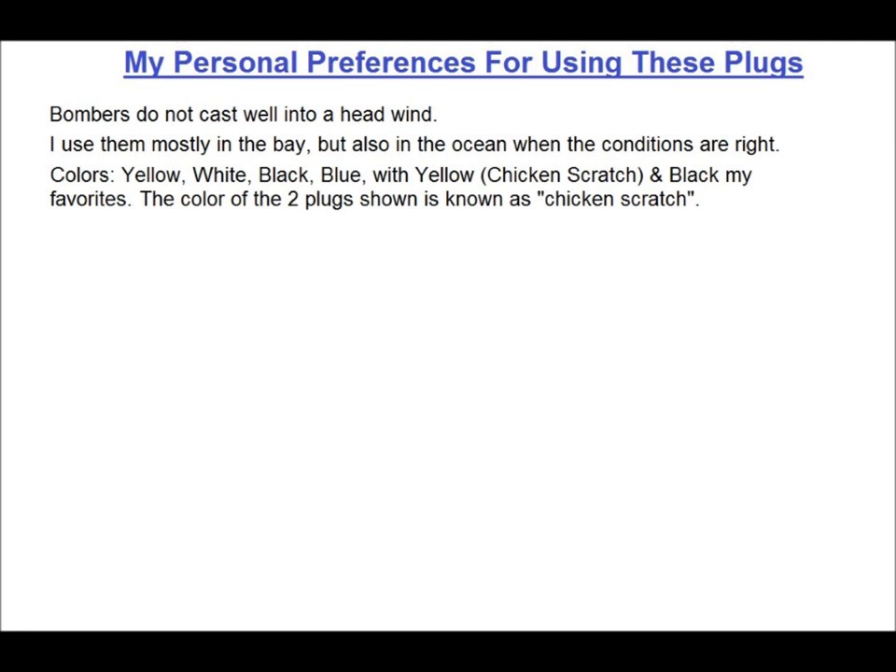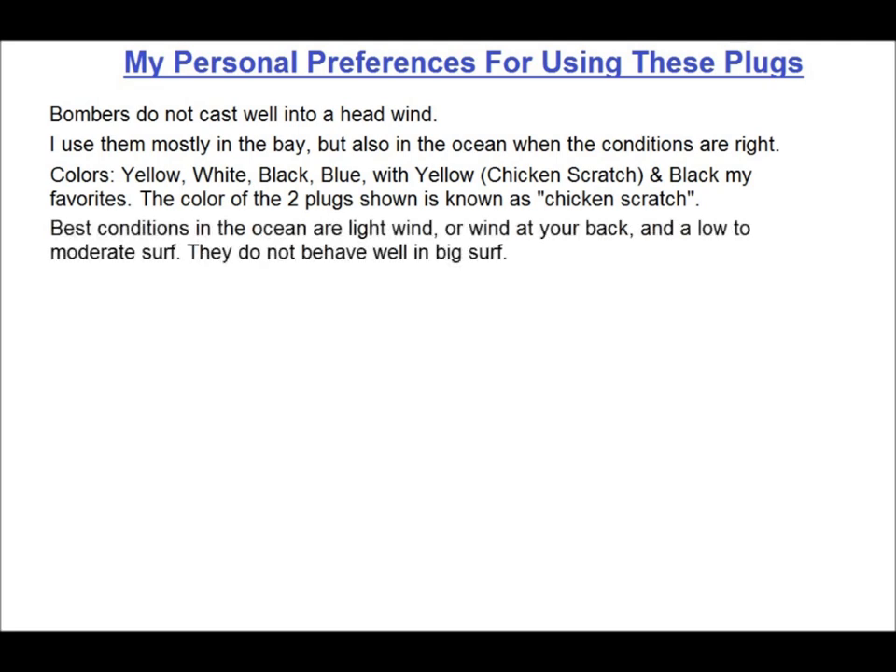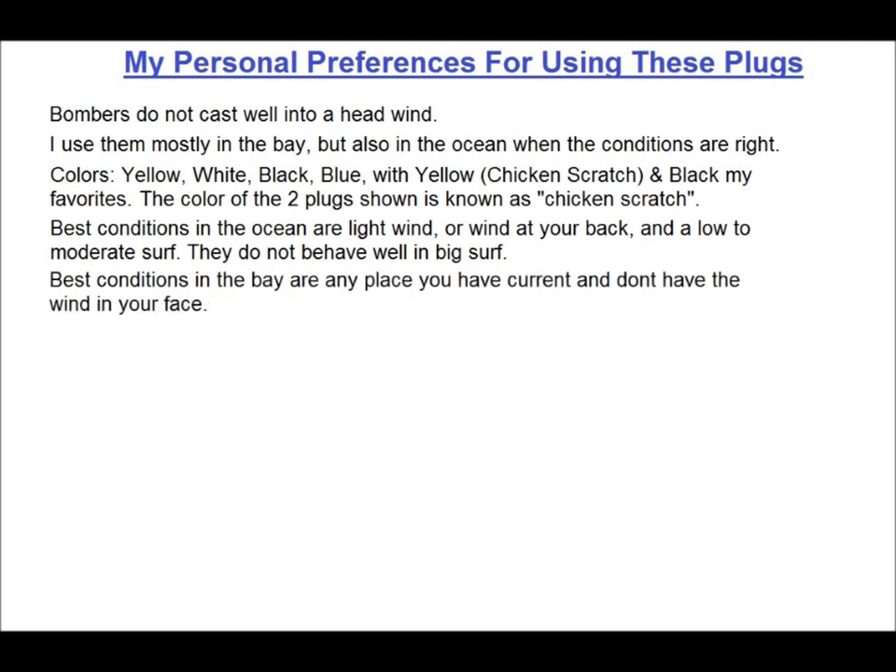Blurple's okay also. If I think baby weakfish are around, I'll throw gold. If I think mullet are tight in the surf, I'll throw a blueback over silver body. But other than that, it's yellow, white, blue, or black. In the ocean, the best conditions are light wind or wind at your back and low surf. They don't dig deep, so larger waves just wash them over. And like most plugs, the backside suck of a wave is the best. They're also great in a rip if you can find one. In the bay, they're good any place you have current and don't have wind in your face.